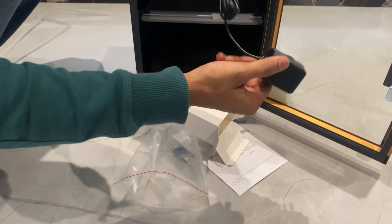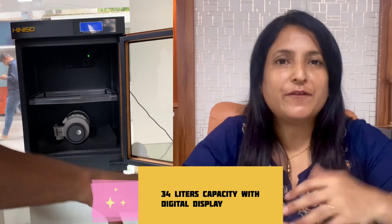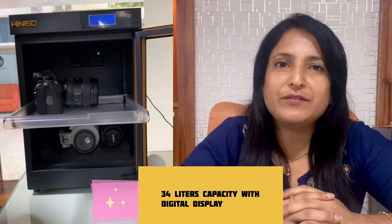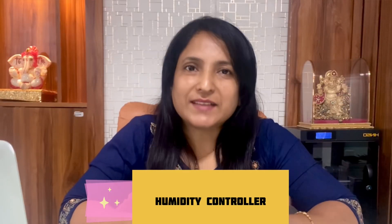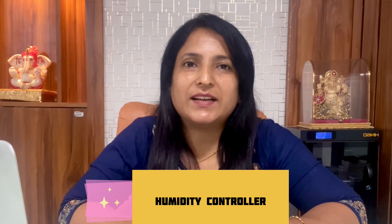Let's talk about its features. This cabinet provides a lot of storage space for various items like cameras, lenses, electronic components, and other sensitive equipment. Inside the cabinet, there is a digital display which shows the internal temperature, and a precise humidity control system which allows you to set and maintain your desired humidity level.